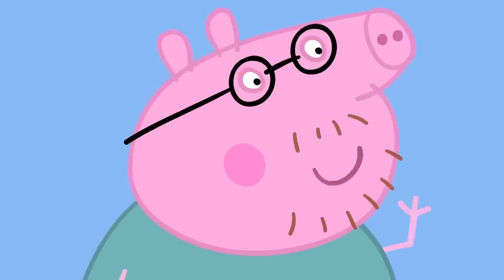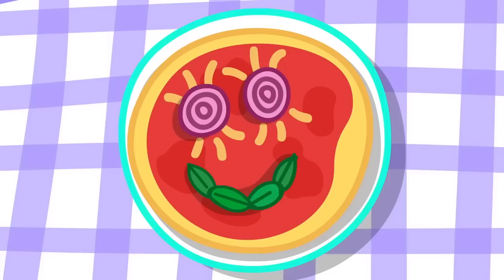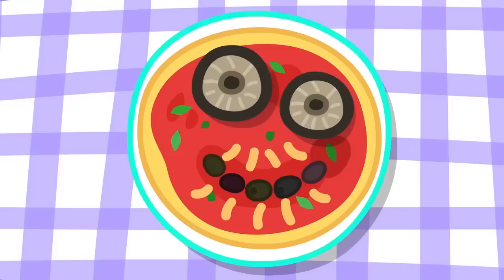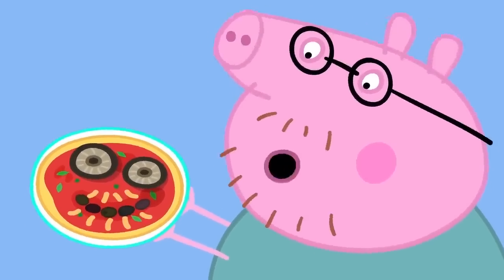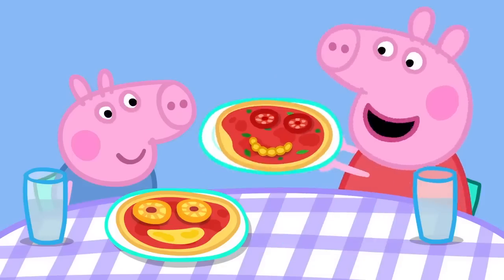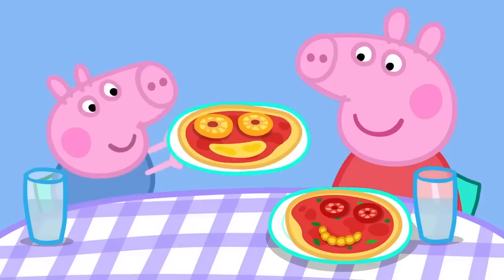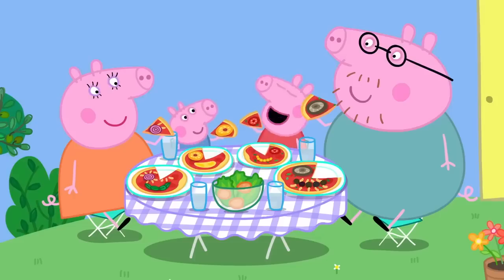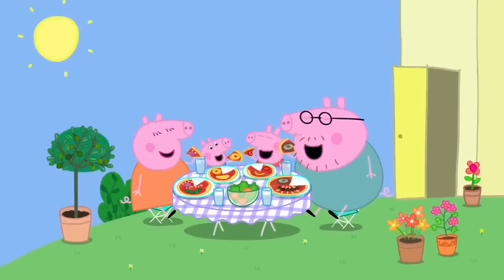Peppa! George! Lunch is ready! Yay! Mummy, your pizza looks like you. Oh, thank you very much. And your pizza looks like you, Daddy. It looks nothing like me. I must say, your pizza does look like you, Peppa. Does it? Oh, goody! And George's looks like George. These are the best pizzas in the world ever. Peppa loves pizza. Everybody loves pizza.